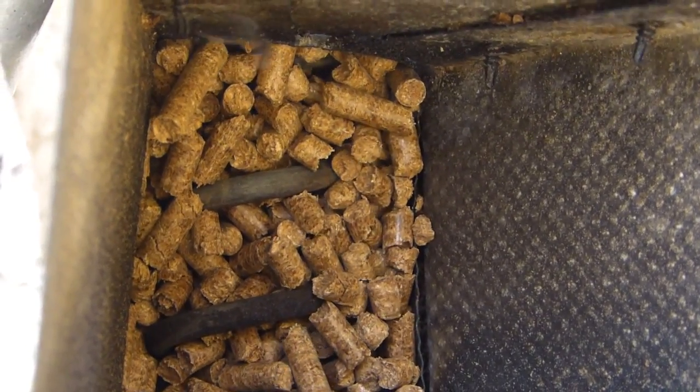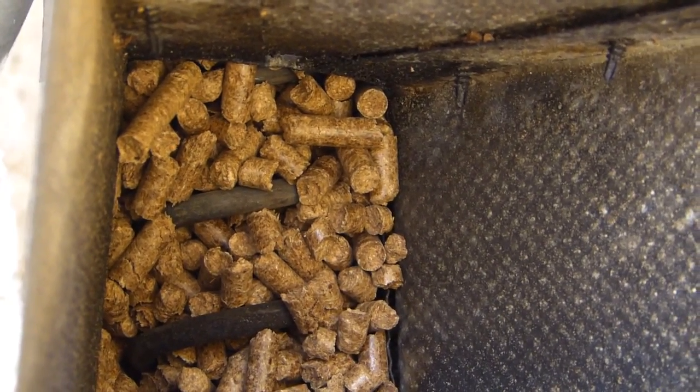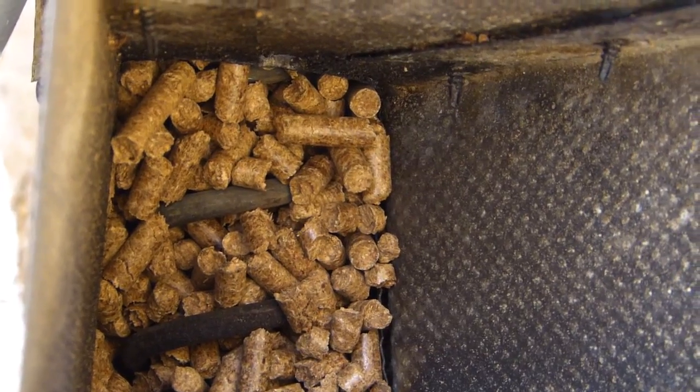Pretty soon we're going to have a little bit of a hopper fire here, because some of that combustion flame is going to come right back in, seeing that I'm only running a little bit of pellets in here.